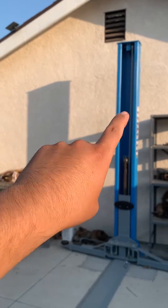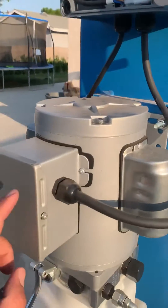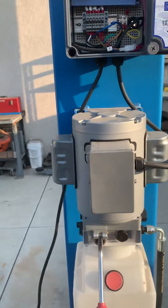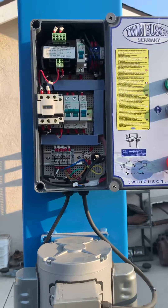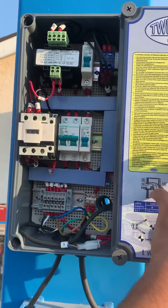I think I need to run 10 gauge wires — I currently have 12 gauge. I need 10 gauge with a 30 amp breaker, because this motor is rated for 30 amps and I only have it on a 20 amp breaker. That's likely the problem, so we're going to do more troubleshooting.